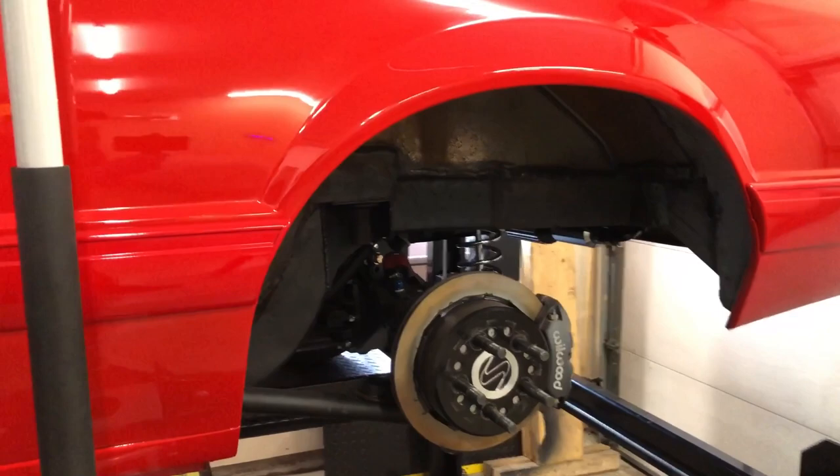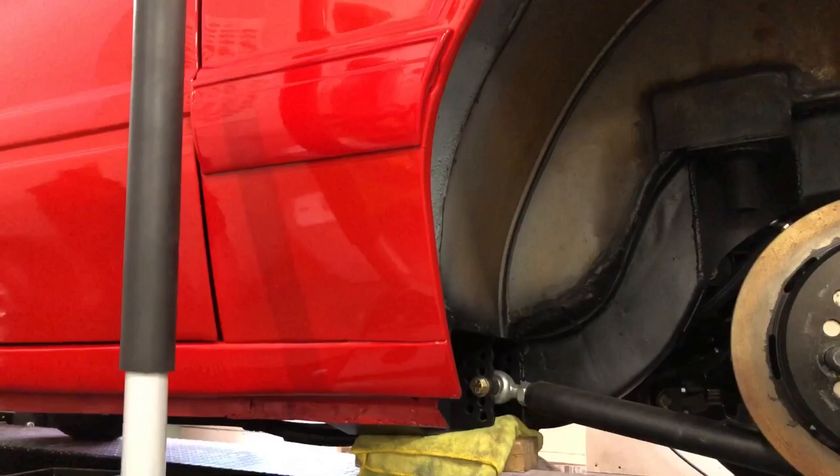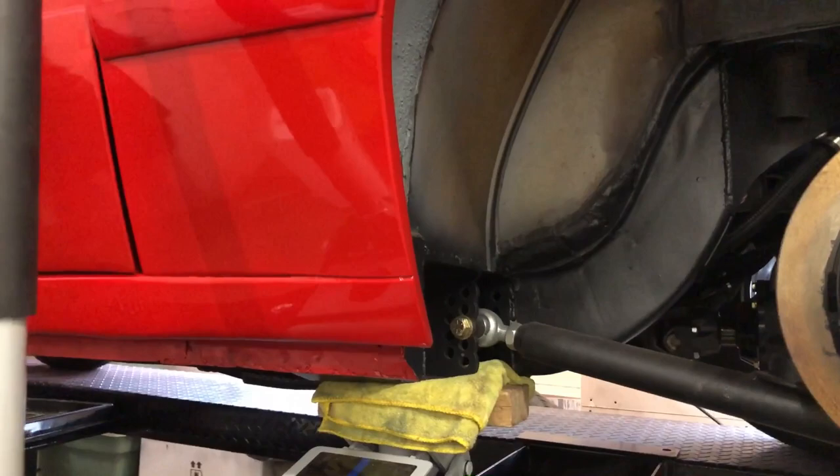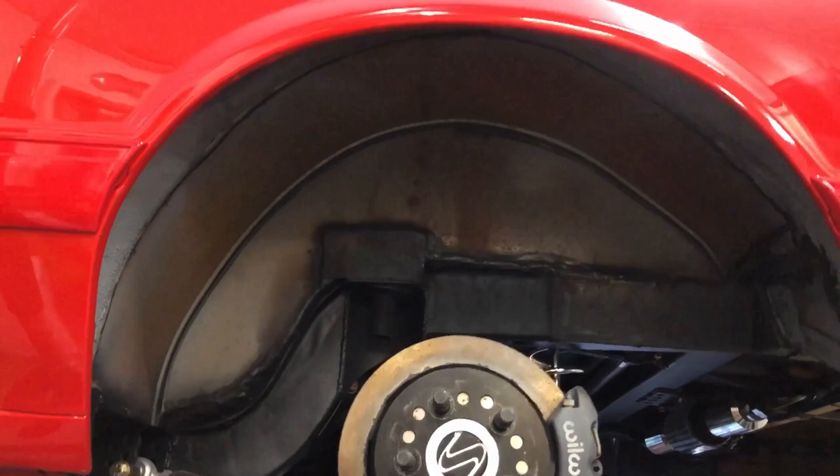With the wheel off we can take a look at some of the fabrication work that was done. We got a Wolf Racecraft Minitub kit. The car also has Wolf Racecraft through-floor subframe connectors, and everything got tied into these JCR lower torque boxes. So everything was nicely done. I've already seam sealed everything in there — it just needs to be scuffed, primed, and everything will look brand new.